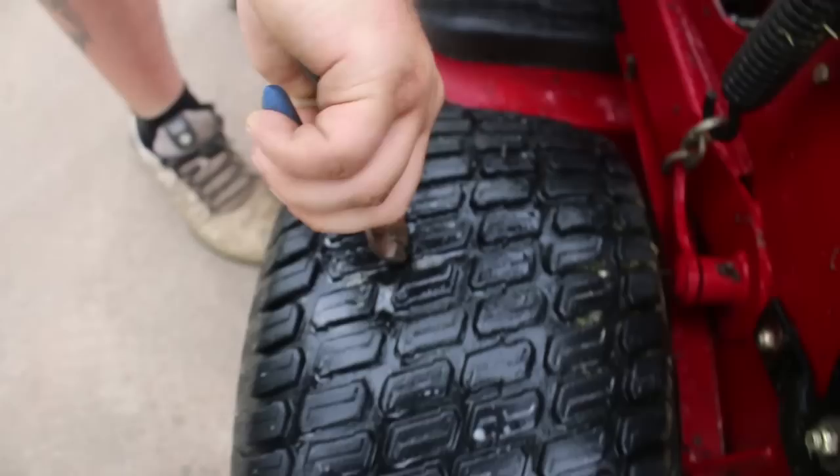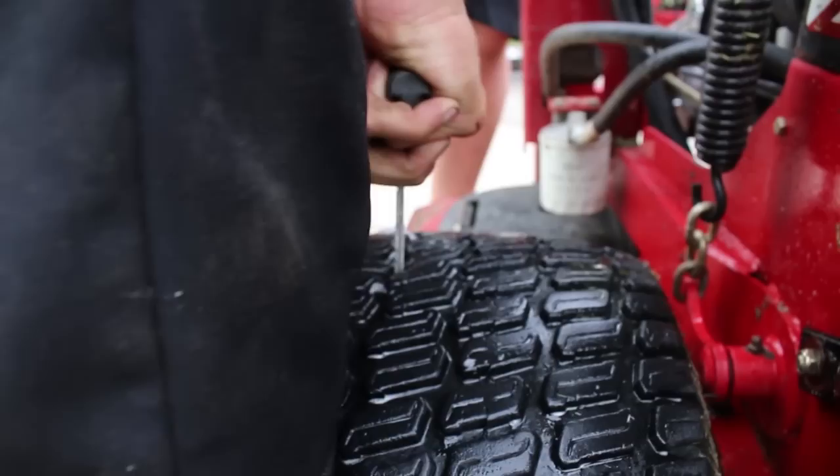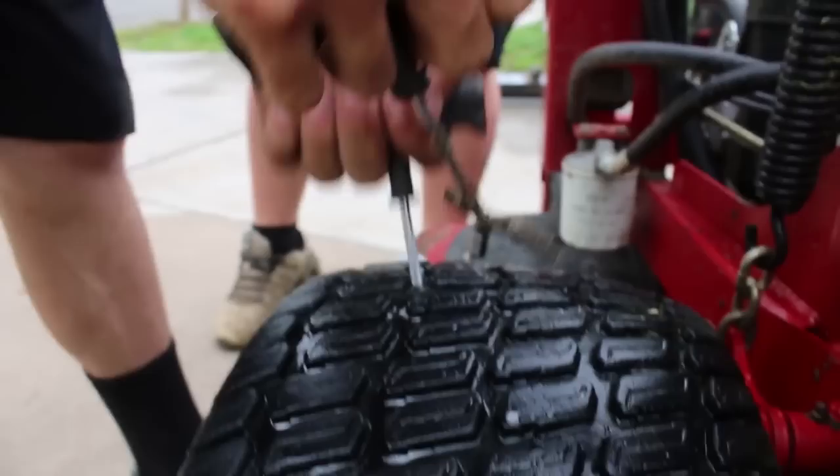Josh is going to pull this thing out — you got the reamer? Now he's got it, so we're going to pull the nail out. Dakota is going to ream it. We're like a NASCAR pit stop right here. Go ahead, stick it in there and pull out.